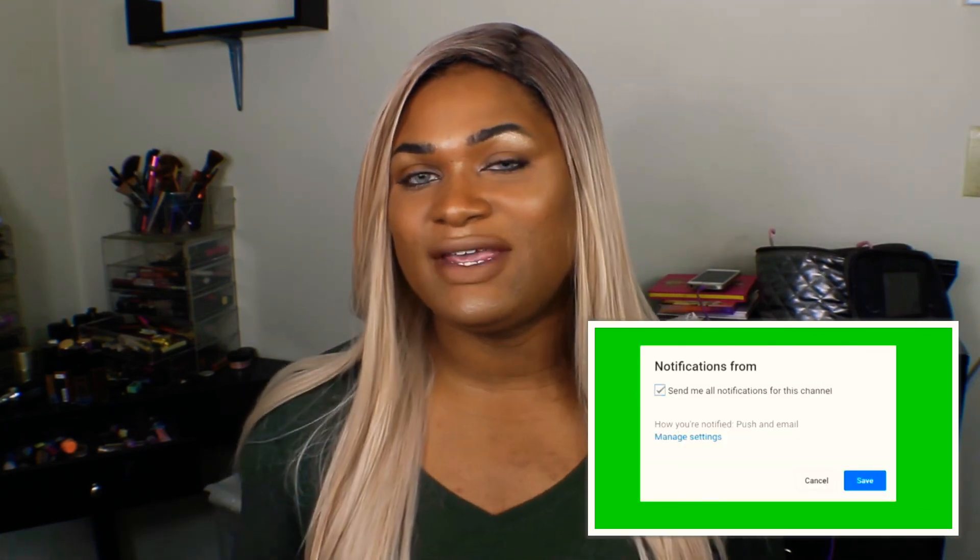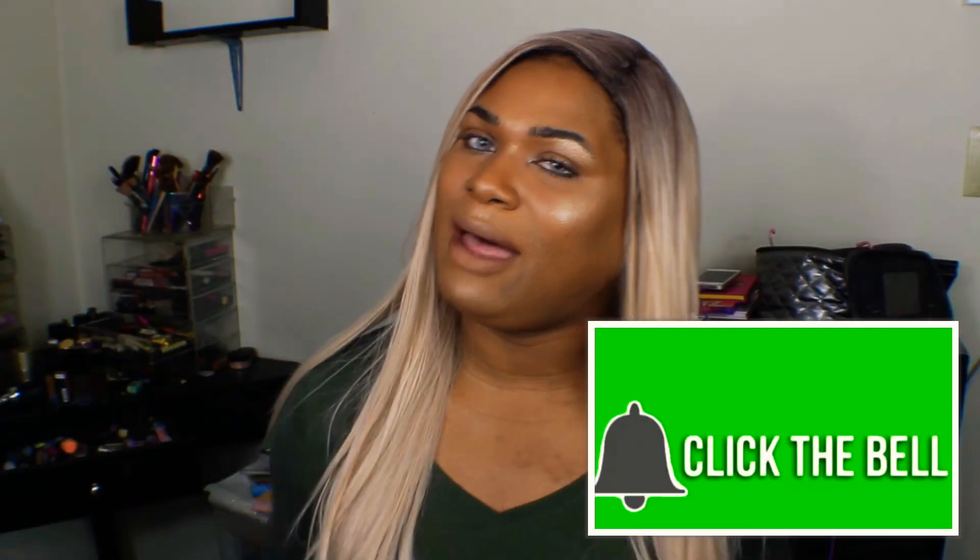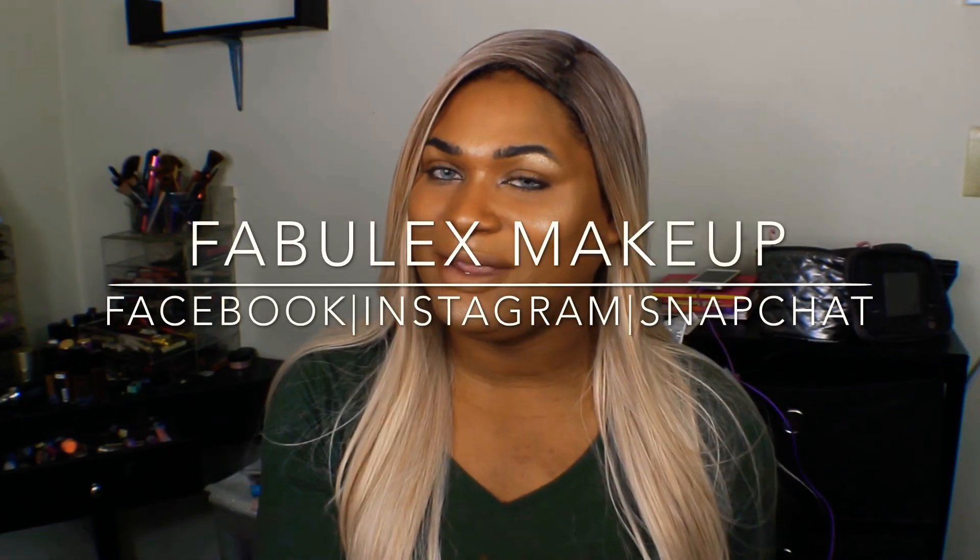That is my two cents on the foundation. I've been rocking this for the first time in the last 48 hours, so I haven't gotten a totally solid opinion on how much I like it yet. But as far as a trial run, I do like how it sits, how it looks, and how it stays. Hope y'all got a little bit of info from this video — if you did, don't forget to thumbs up, subscribe, and hit that notification bell so you always know when I'm popping up to bless you with this mug. Y'all stay beautiful inside and out and I will be back with more from Fabulous Makeup.